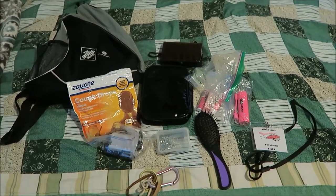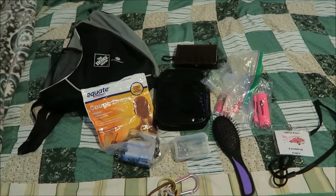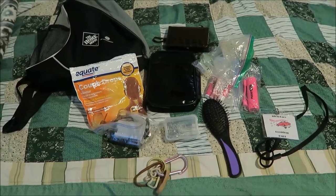Hey everyone, so today I was going to show you what I put in my backpack whenever we went to Dollywood and Healthy Kids Day this past weekend.